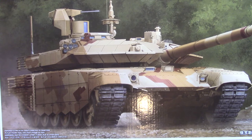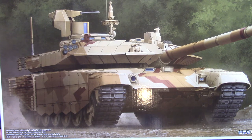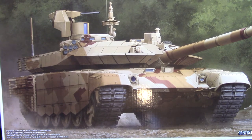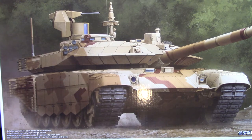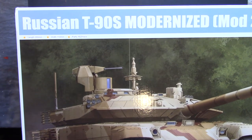Howdy peeps and welcome back to the channel. My Christmas present — I thought I'd do a review on it, as it's this year's kit. You may be wondering what it is — well, the box is honking and huge. What we have is Trumpeter 1/35 Russian T-90S Modernized Mod 2013. That's about all I can get in frame without smashing the camera.